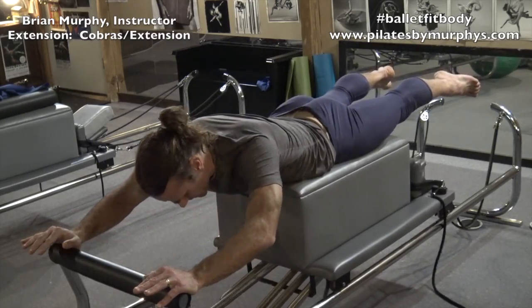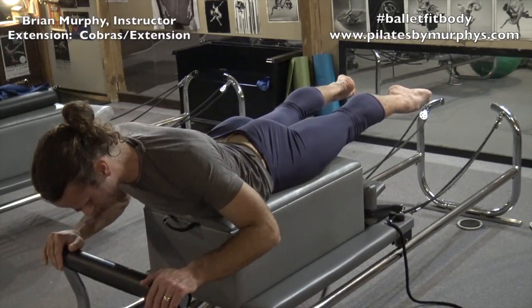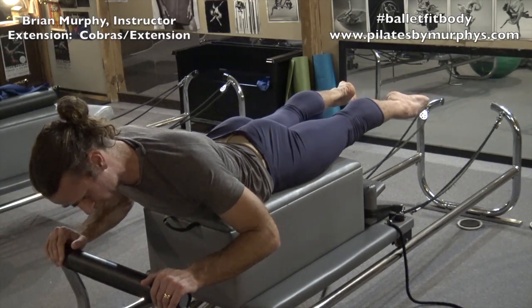Lift your legs up. Bend the arms in. Your body is in a small extension. Maintain this upper body position and legs as you push the carriage.